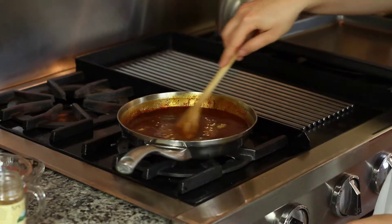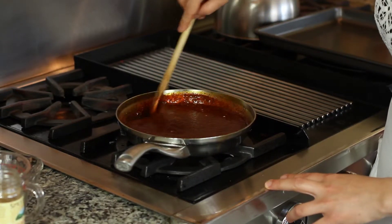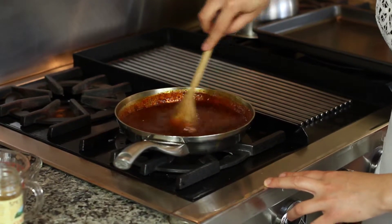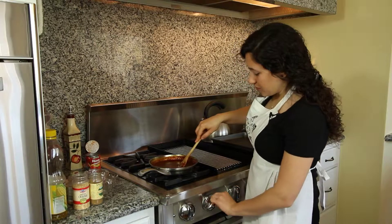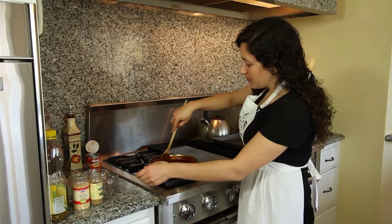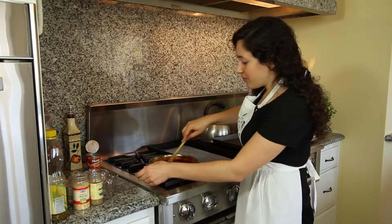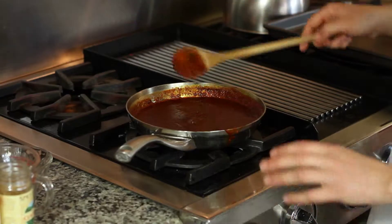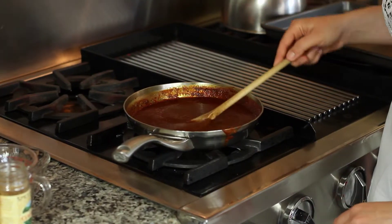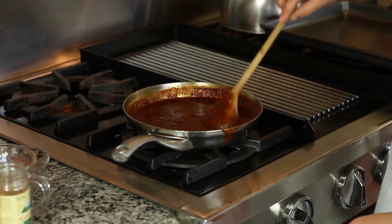Add a quarter teaspoon of salt, then stir it up. See that nice red, dark color? We're going to bring it to a little simmer and then simmer for ten minutes and it'll be done, ready for our enchiladas. After ten minutes simmering, this is our enchilada sauce, ready for the enchiladas.